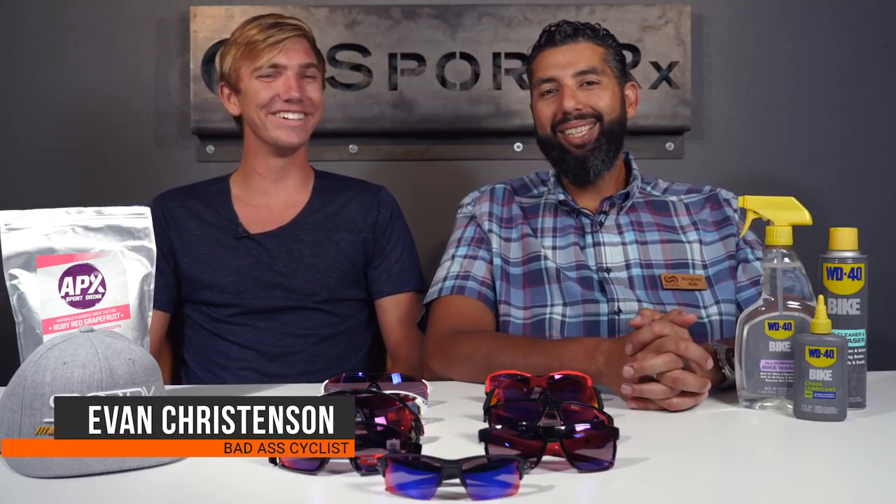Hey everyone, this is Sunglass Rob from SportRx and we're back with Evan Christensen. Evan is a cat one racer — he raced with the San Diego Bicycle Club and UCLA. He went from paralyzed to third place at nationals in less than eight months, which is a whole story we'll have to save for another video. Evan has been helping us out with some road bike videos.